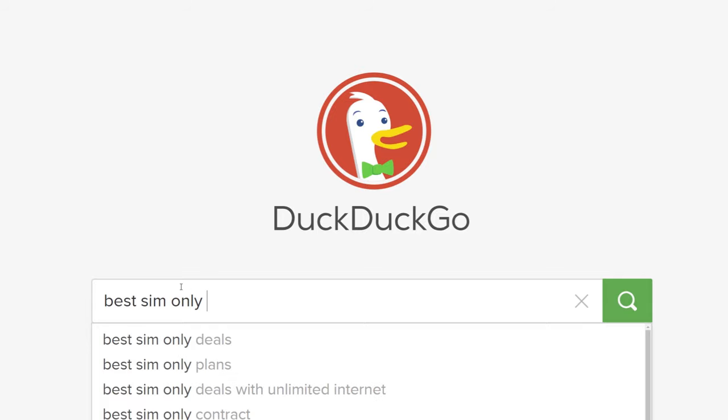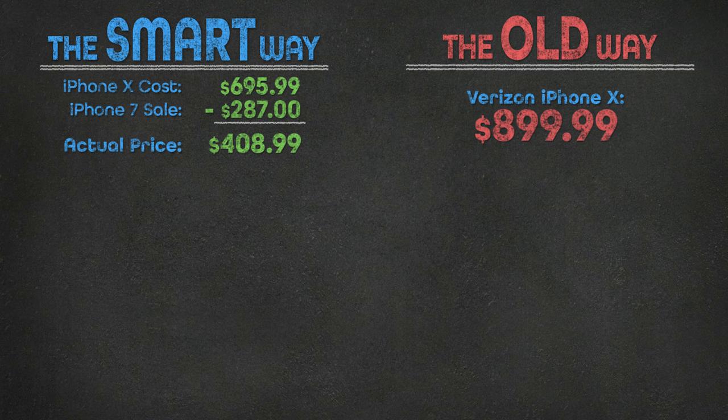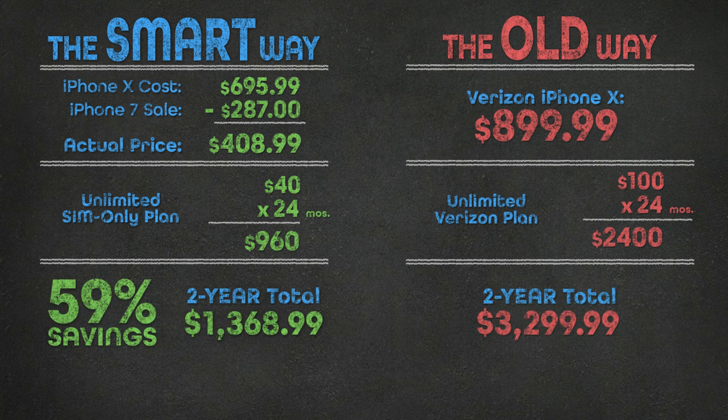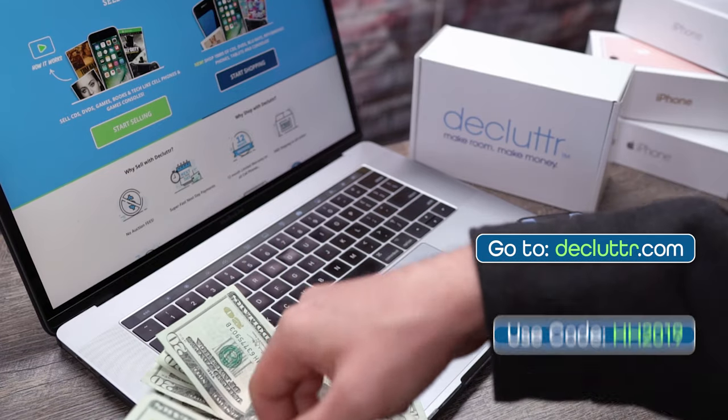The last thing to do was switch to a SIM-only unlimited data plan for $40 a month. Using Declutter, I paid $695 for the iPhone X and sold my old one for $287. Then by switching to a SIM-only plan, I'll save $60 a month. After two years, that's nearly $2,000 — or a 59% savings over Verizon. To get in on this, head to declutter.com and use code HH2019 to earn an additional 10%.